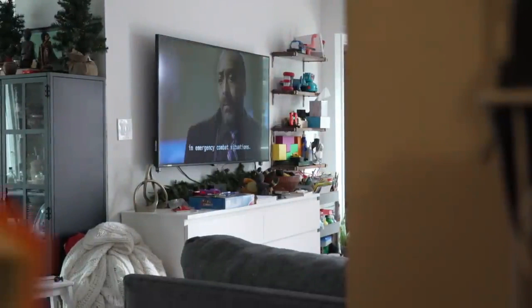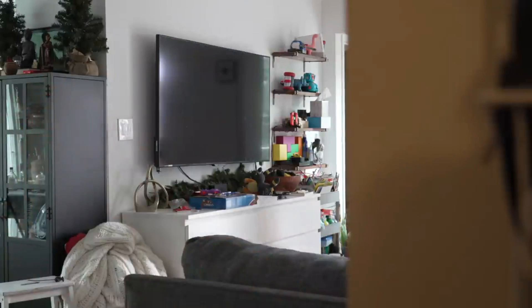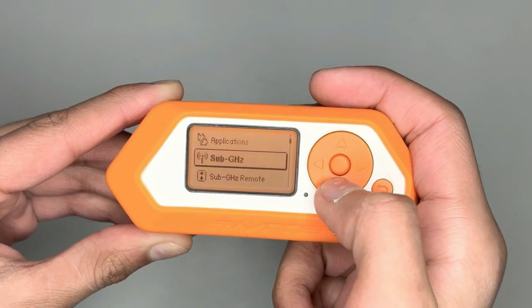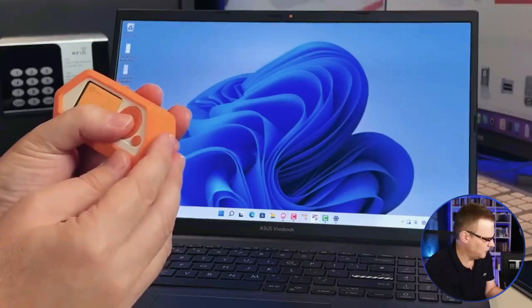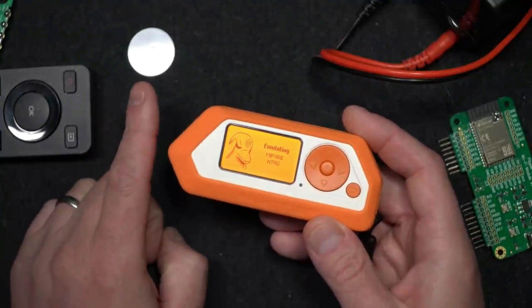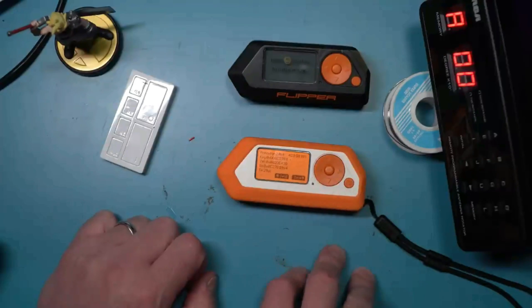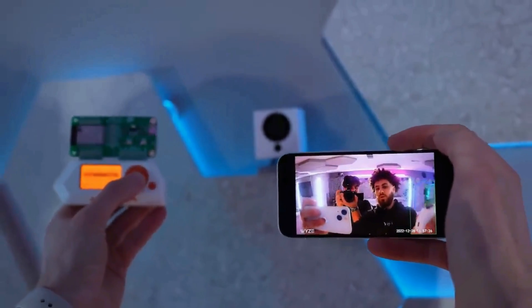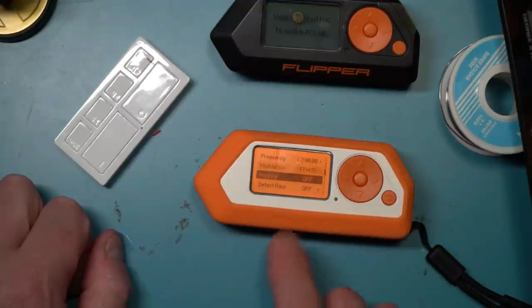With just a bit of basic cybersecurity knowledge, you can use Flipper Zero to pull off some pretty cool tricks. Experts say this device isn't a serious threat — in fact, hacking tools with even crazier capabilities have been around for ages. But here's the silver lining: a device like Flipper Zero can actually help make electronic systems stronger. By exposing vulnerabilities and flaws, it pushes us to beef up security and keep our tech safe from bad guys. So while Flipper Zero may be a bit mischievous, it's all in the name of making our digital world a safer place.